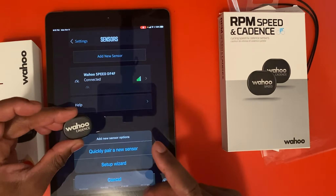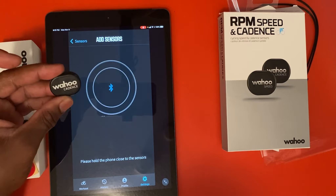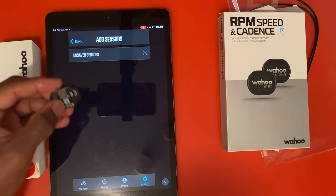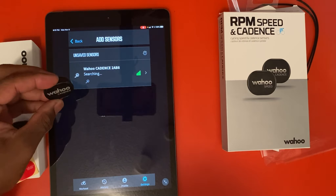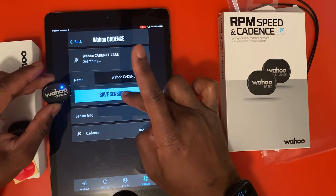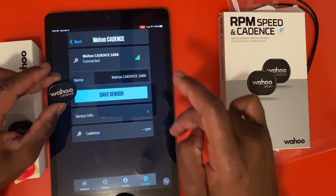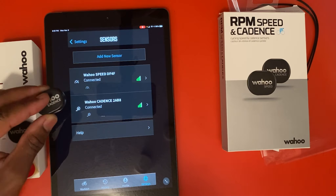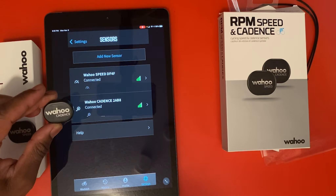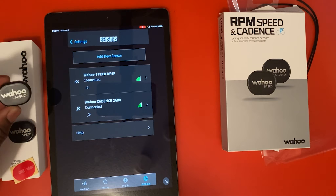Now we have to install our cadence sensor — same thing: Add New Sensor, quickly pair a sensor. There's no flashing light yet, so we move it around or shake it. Now it's flashing — you might have to shake it or move it around, and then afterwards it'll start flashing. We have our cadence. Hit Save the Sensor, hit Done. Now we have our speed and our cadence. Cadence is your RPMs, meaning once you start to pedal you will see your cadence monitor showing your RPMs and your motion as you're moving.